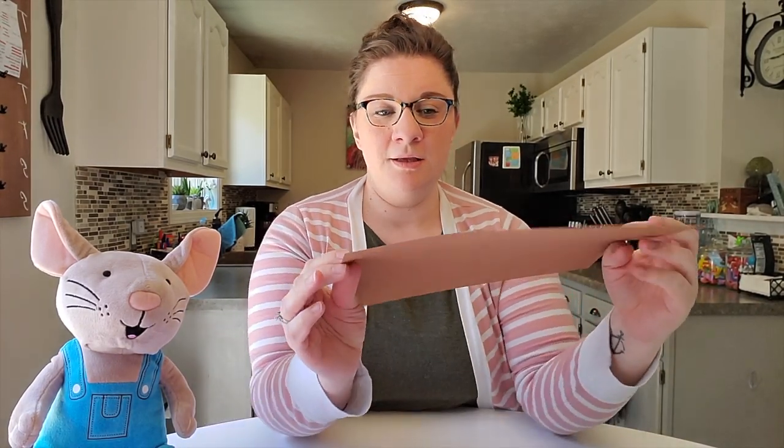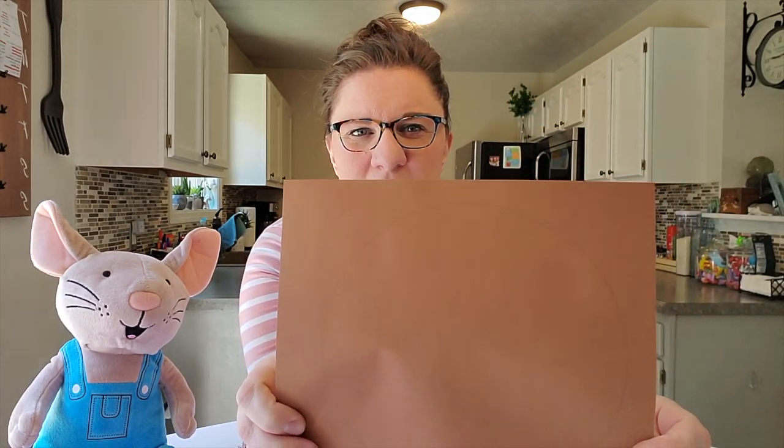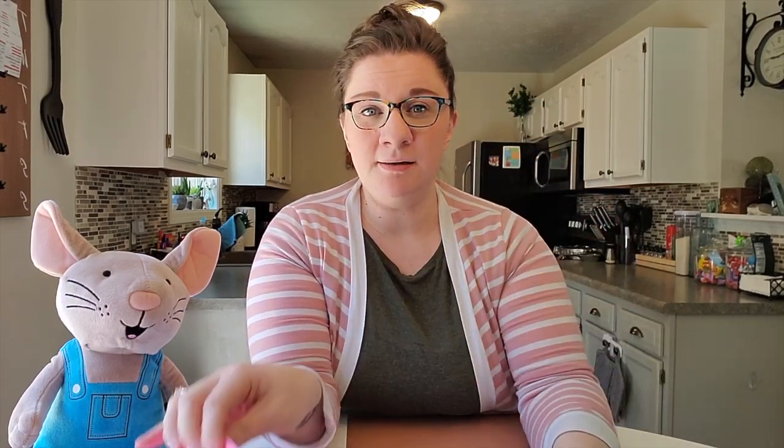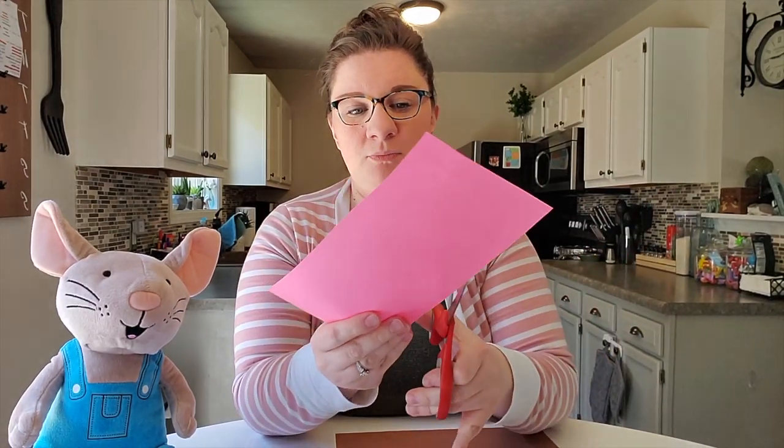To start, you're going to want to find something round. I used the lid to the candy jar and you're going to want to trace a circle — I traced a circle on the brown paper. Then you're going to want to find something that's a little bit smaller and trace another circle on your pink paper. I already cut mine out, and I'll work on cutting out my pink one as well.